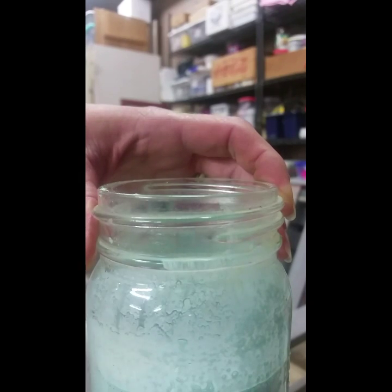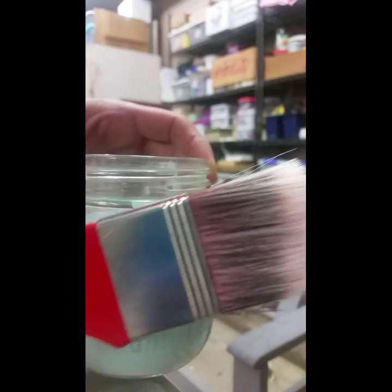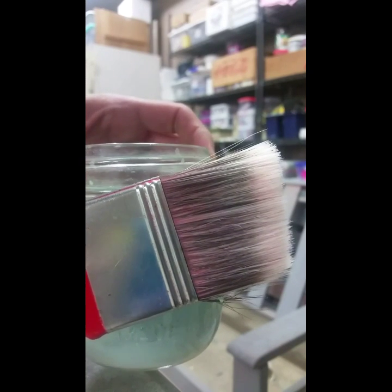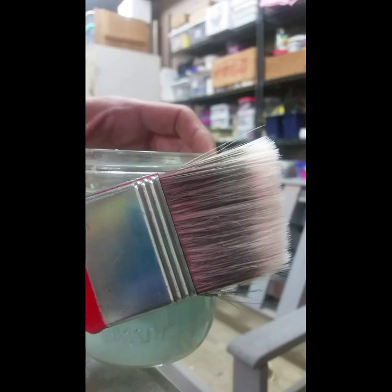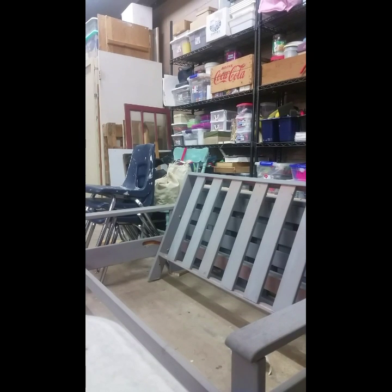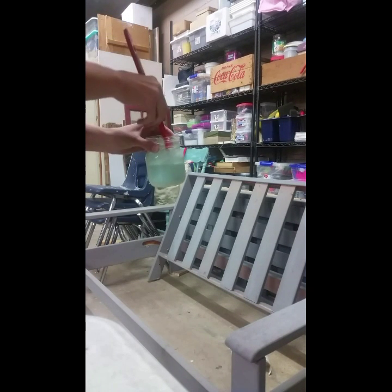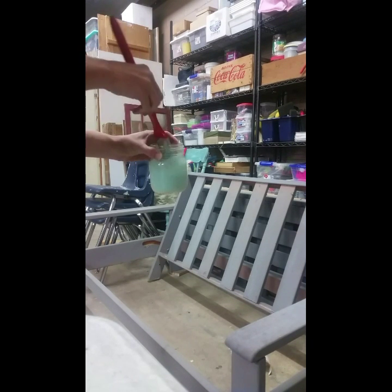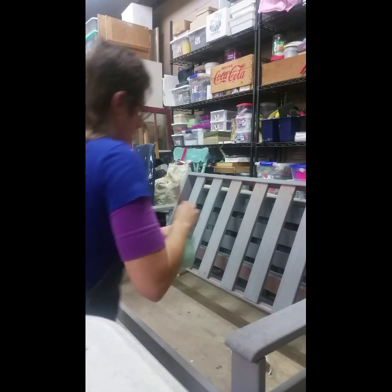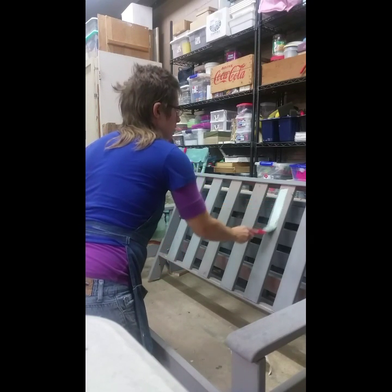I've got my paintbrush and it is just a synthetic fiber paintbrush, nice and soft, and I'm ready to go and paint my nice little repurposed, reclaimed, upcycled futon. I just dip in and away I go.